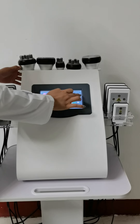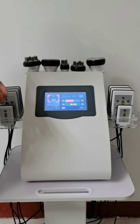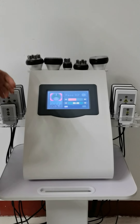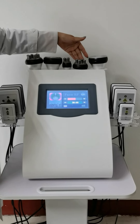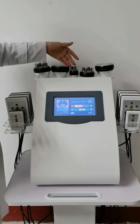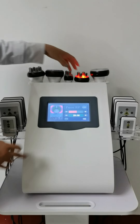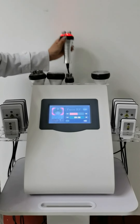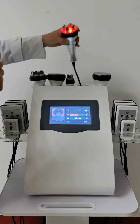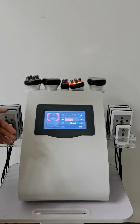Now this is the medium RF handle. You can use it on the face, or on the arm and leg. My suggestion is to use this medium handpiece for the arm and leg, because especially for some ladies, their face is very small, so it's more suitable to use the smaller handpiece for the face. Apply some gel and move steadily and evenly, and communicate with the customer about how they feel, whether they feel the energy is strong enough, and adjust accordingly.